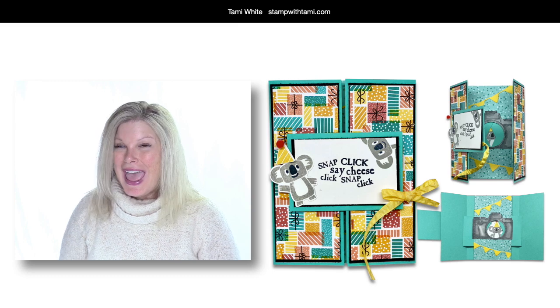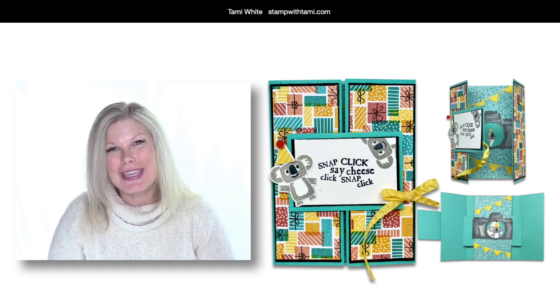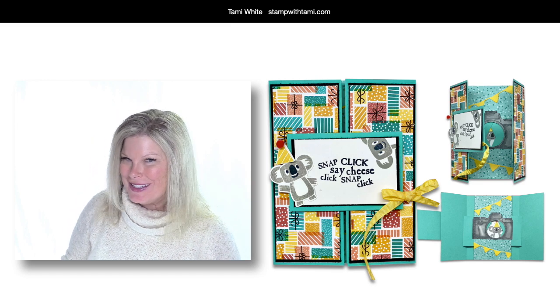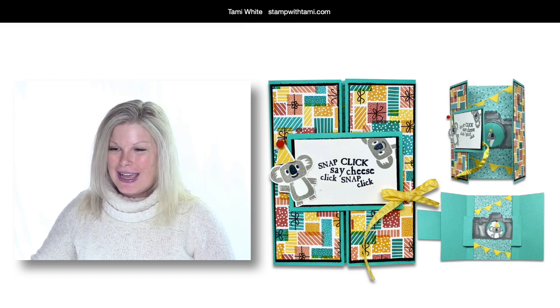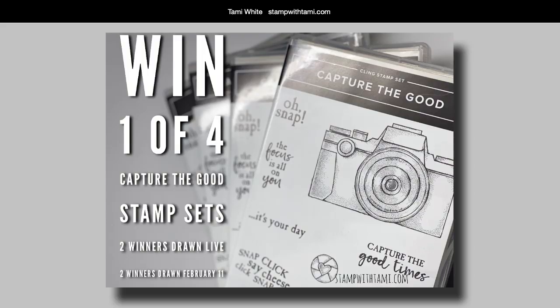Hi there stampers and crafters! Welcome to our interactive shutter card making class. Today we are going to be making a shutter card that's interactive and actually has a real camera image inside, which comes from my favorite stamp set ever: Capture the Good. While you're getting settled and ready, I have some awesome stamp sets to give away — I'll be giving four stamp sets away to those following live and on the replay.